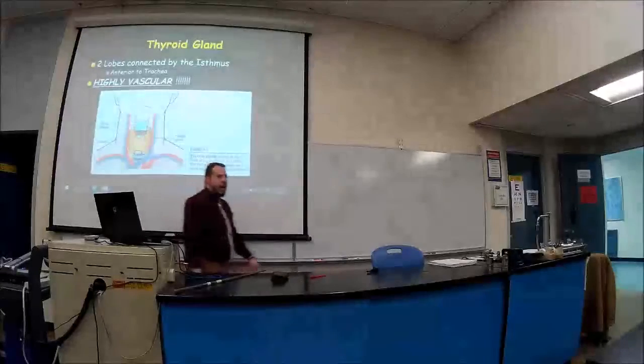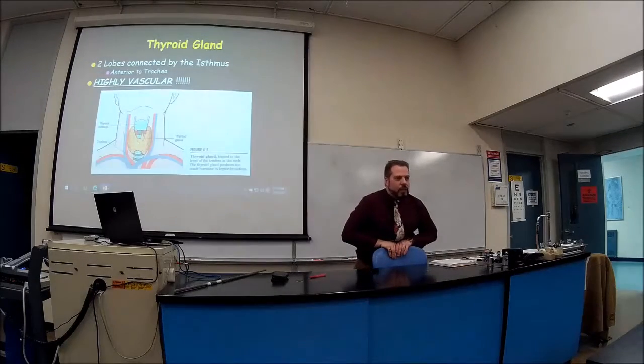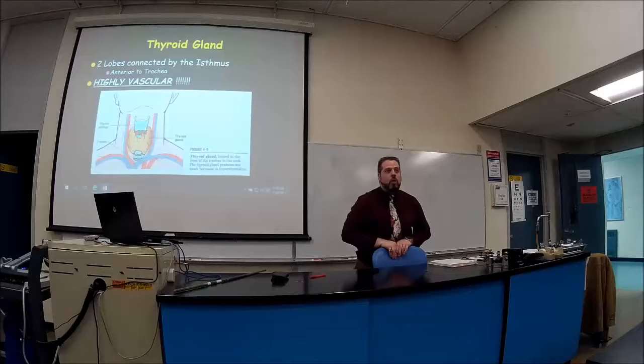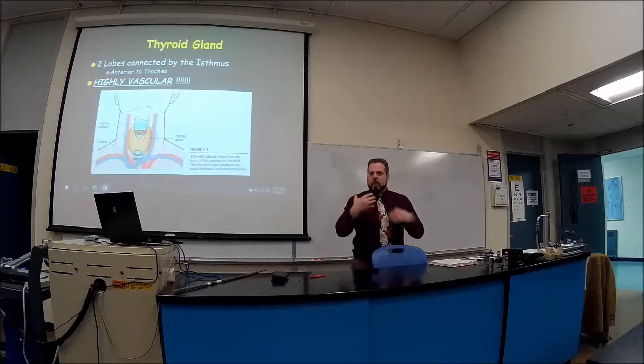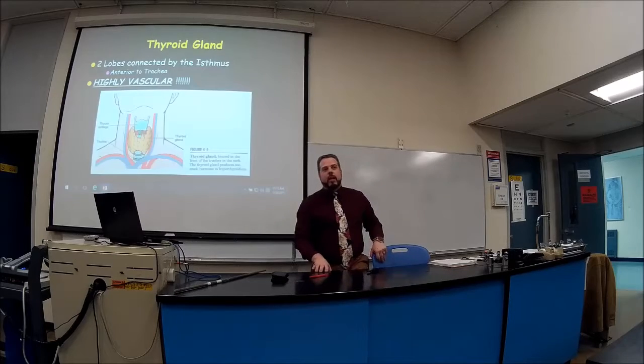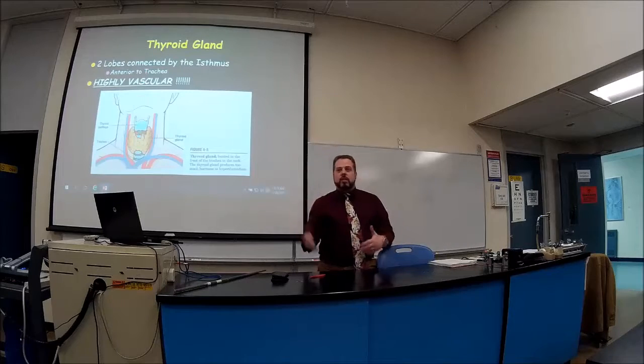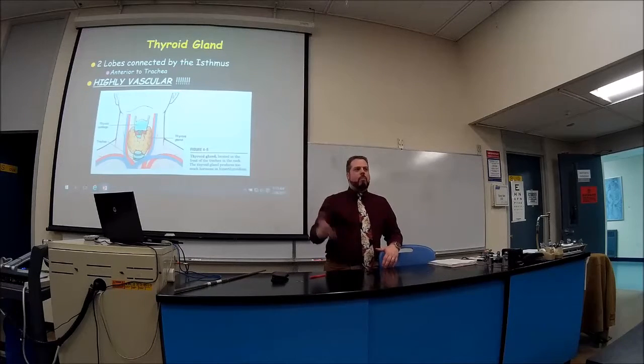The thyroid is highly vascular — there are five blood vessels on one side and five blood vessels on the other side. If this ever has to get removed, make sure you have a highly skilled surgeon. It can be a very bloody surgery because there are so many blood vessels. If it's elective surgery, you might want to consider donating blood beforehand just to have it on the side.